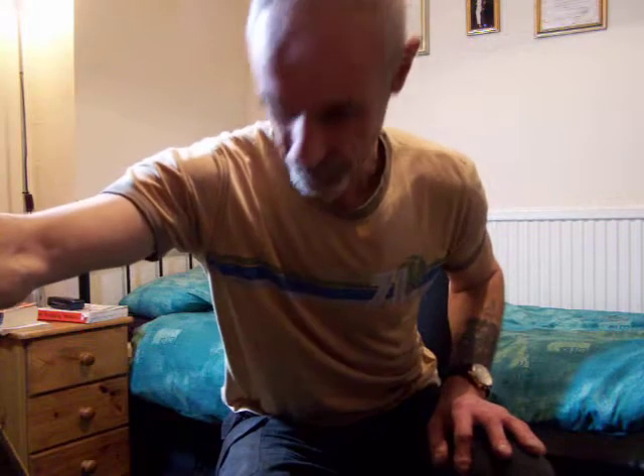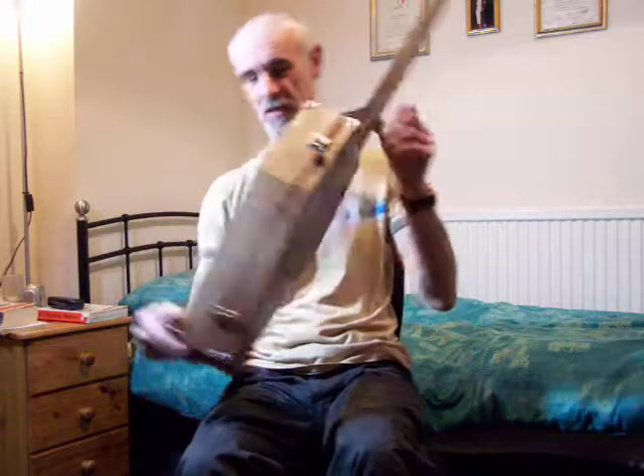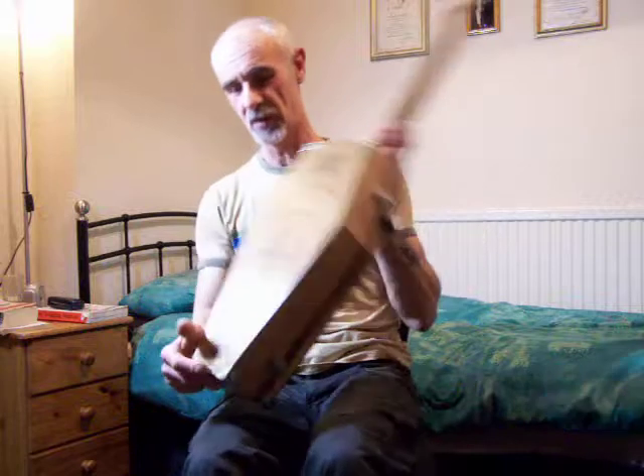Good evening everybody. I won't play the drunk song — bad experience last time anyway. This is a guitar for a guy called Martin, and he wanted something really different. And it is different actually — he wanted a coffin-shaped guitar, so we've done him a coffin.